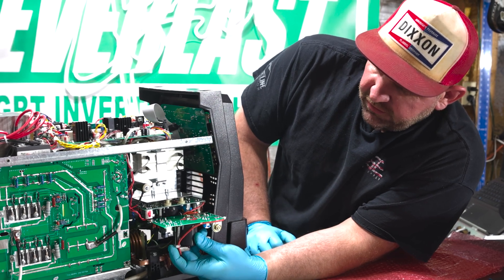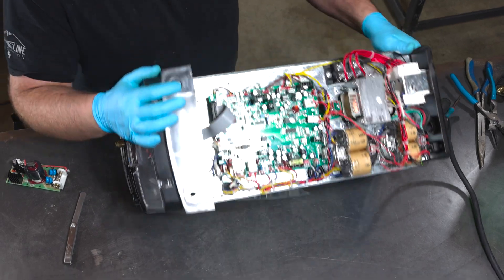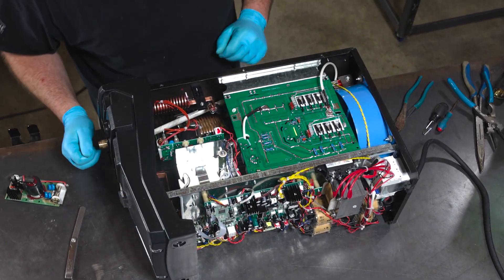You can see it sits just like this in the machine. We're going to flip this machine over, show you how to take the screws out, show you which connectors to take off, and how to replace this board now.